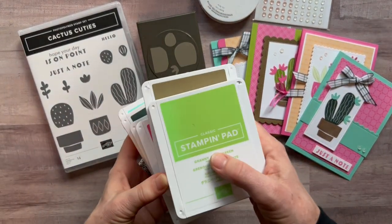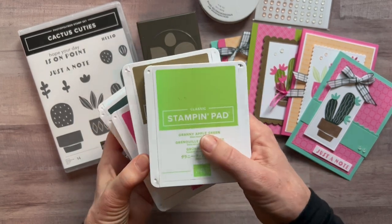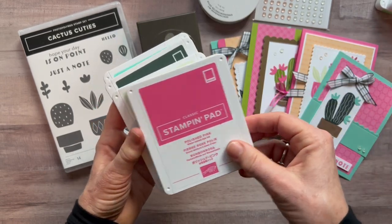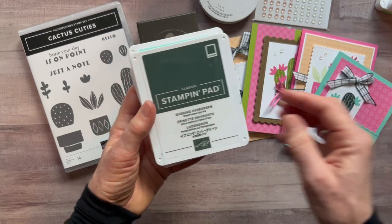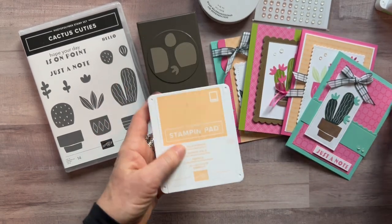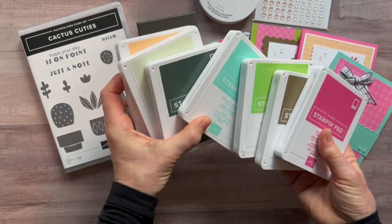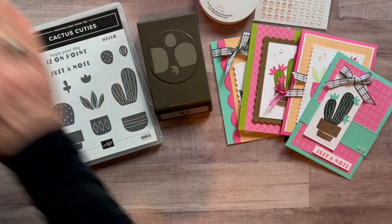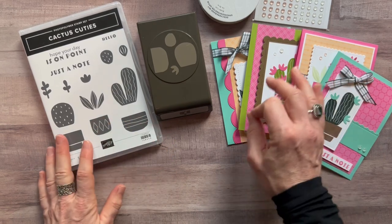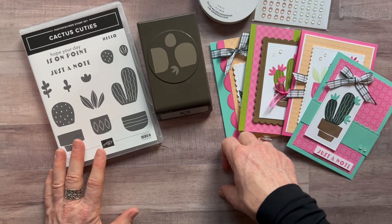I used a few different ink pad colors — you could probably substitute some if you don't have all of them. I used Granny Apple Green, Soft Suede, Polished Pink, Soft Seafoam, Evening Evergreen, Coastal Cabana, and Pale Papaya. It's such a fun grouping of colors when you put them all together — I just couldn't stop playing with them. RSVPs are due no later than Friday, March 25th, and the kits will ship out no later than April 6th.